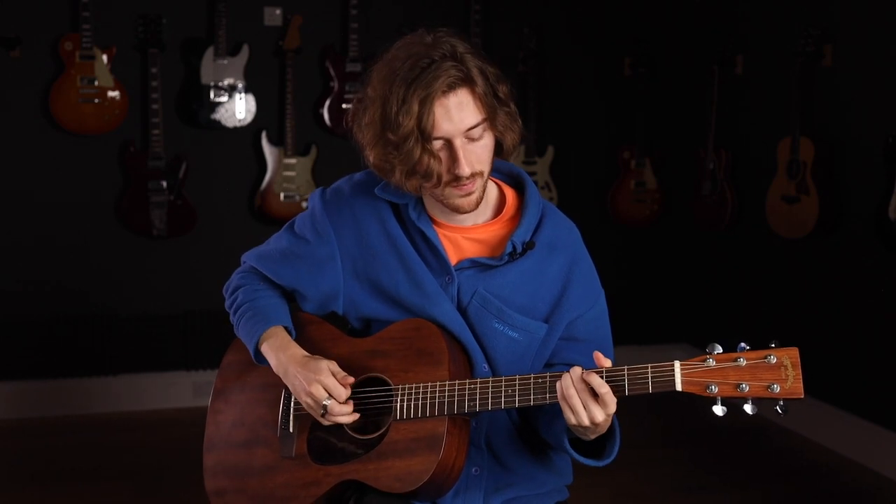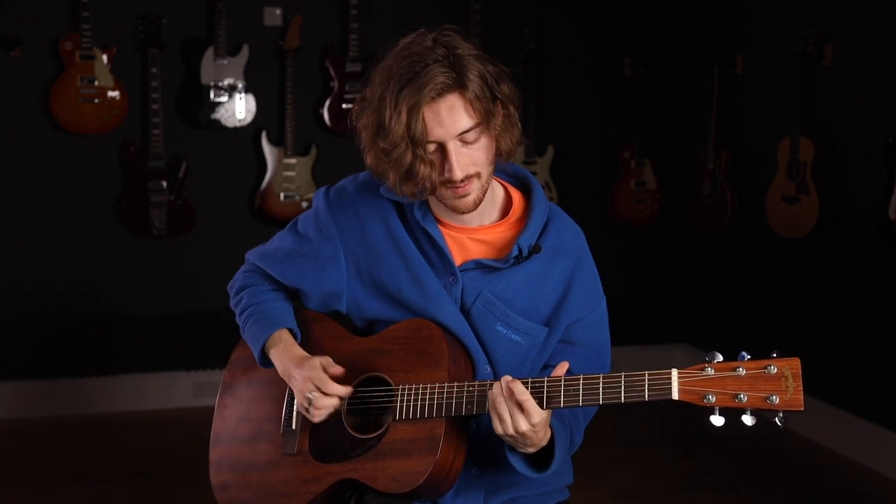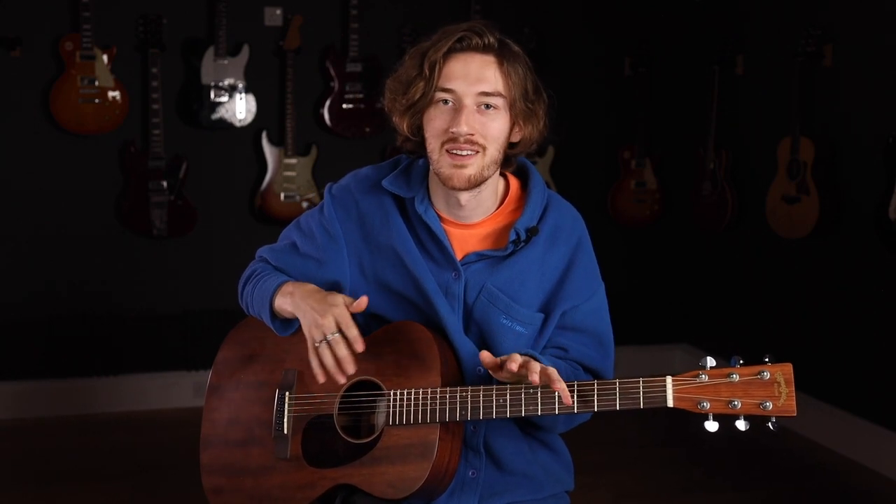We're going to use the same picking pattern for the whole progression, just remembering which chords we do twice. You can also do it double time — staying on each chord twice, doing it four times if you fancy. And if you didn't quite catch that, check the link in the description for tabs and chord boxes for this lesson.